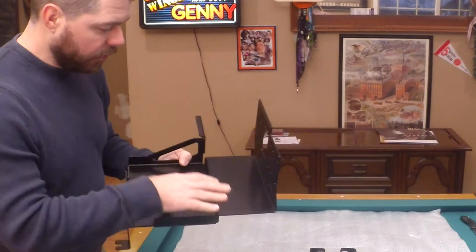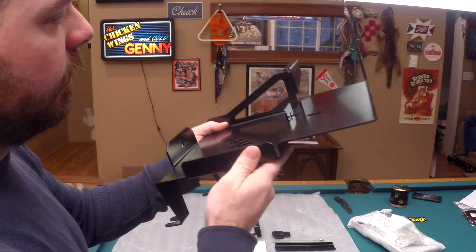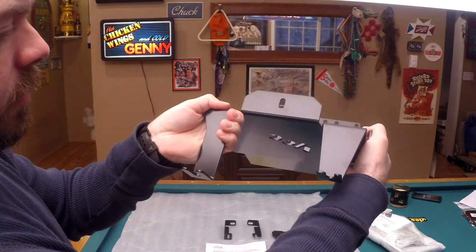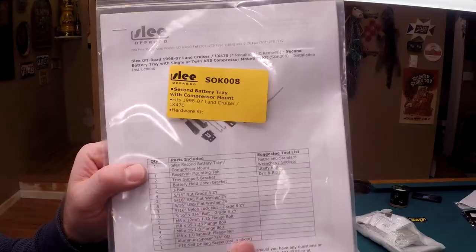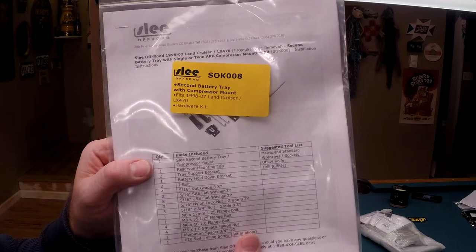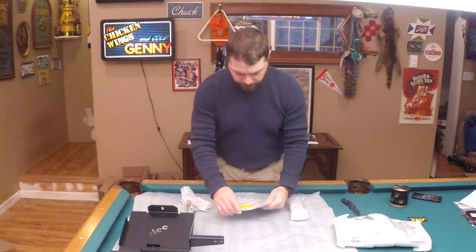You couldn't actually do a bigger battery because you have this ridge — I was looking at maybe doing a bigger battery here. This is what the tray looks like. It's very solid. Here's the pack that came with the auxiliary tray. Sock 008 second battery tray with compressor mount, fits 1998–07 Land Cruiser LX470. Includes a hardware kit, so we got some good instructions here for putting everything together.